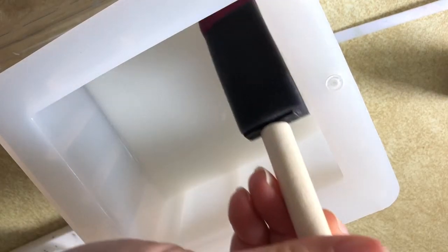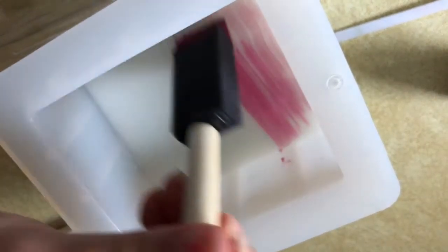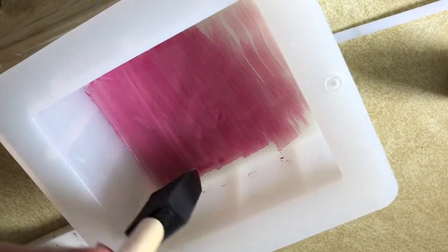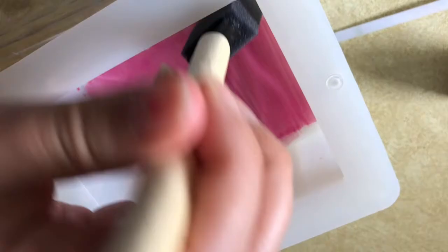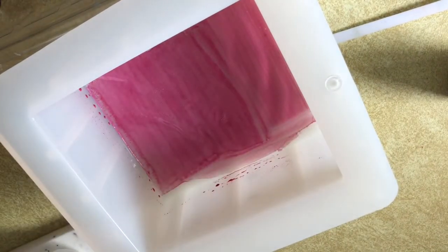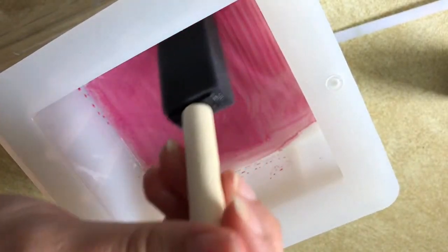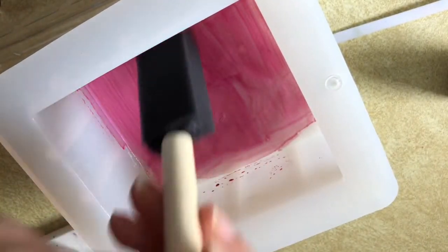Once the soap had a thin layer of skin, you're able to paint. If you want to wait for it to get a little thicker you can. I went ahead and started painting the top of each layer in between pours, waiting until each one got hard enough.